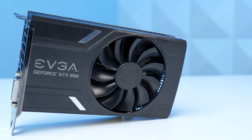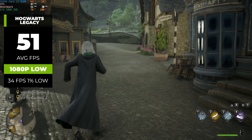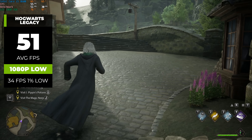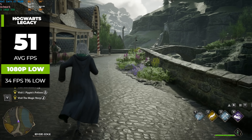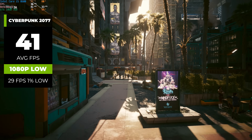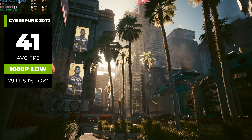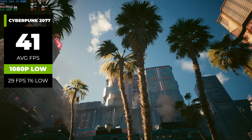The downfall of a 3GB GTX 1060 though is the more demanding games like Hogwarts Legacy. Here in 1080p low, we're not able to get up to that 60 FPS mark, and for a lot of you, that's still not a deal breaker, but I just wanted you to see this so you know what it looks like. Same thing with Cyberpunk, because here we only got 41 FPS in 1080p low. 41 FPS is still playable, mind you, but I definitely consider dropping the resolution farther down to like 720p for this title.